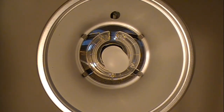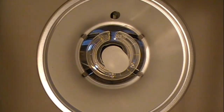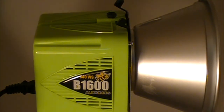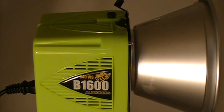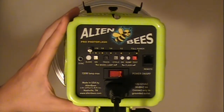This is the front of the AlienBees monoblock. This ring here is the standard reflector that comes with most units. The light in the middle is the modeling lamp and the lamp around it is the actual flash. I chose a lime green model — it also comes in a variety of different colors. The outside housing is made of a high-impact Lexan polycarbonate, which is basically the same material used to make bulletproof glass, so the insides are fairly well protected.